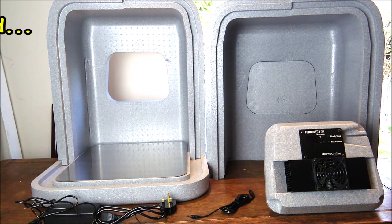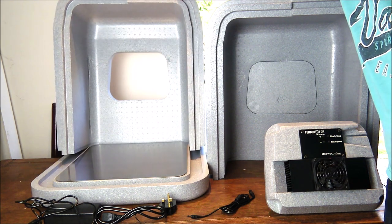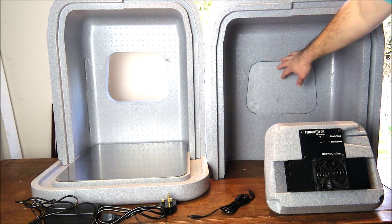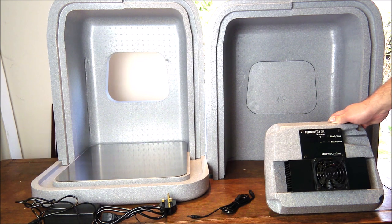The main parts included with the Ferminator are as follows. We have two main body sections which connect together — this is currently just sitting on the base — and each one has a removable panel at the back, in which the temperature control module will push into place and clip in as well. That then seals in and encompasses your fermentation vessel.